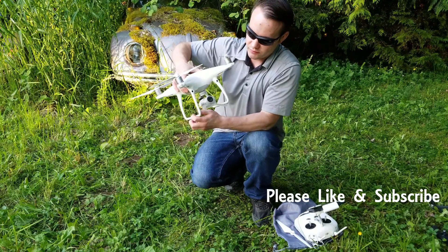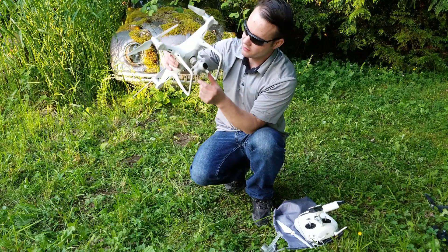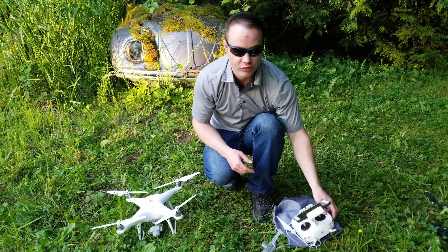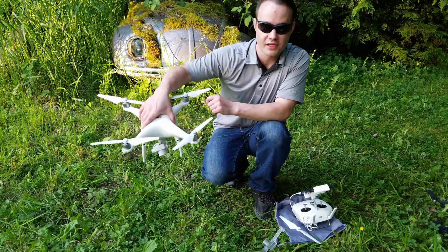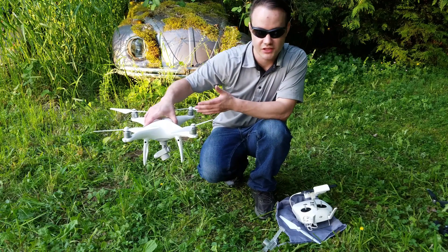Now we're going to inspect the gimbal. You want to remove the gimbal cover, check it for motion and mobility, look for any kind of damage, cracks, and check the wires. Then we'll go into the app where you'll be able to do some calibrations. There's the IMU which checks the motion and momentum of the aircraft — it's kind of like a gyro.